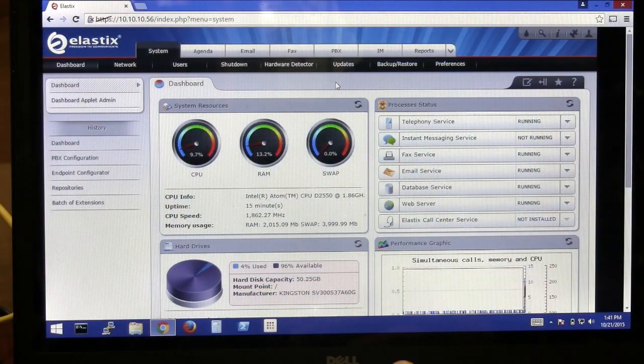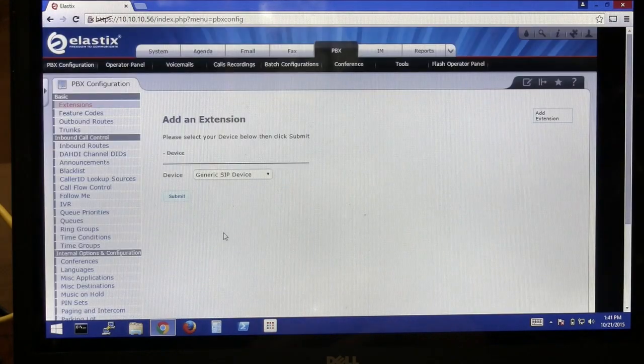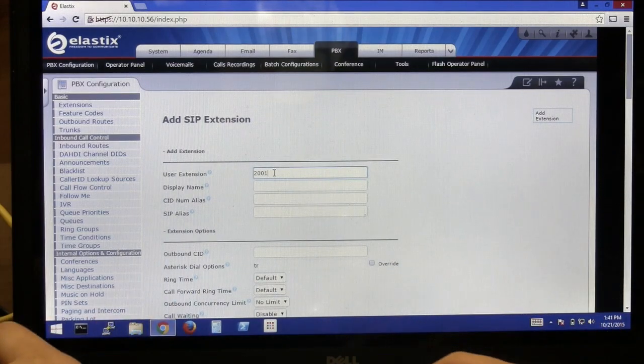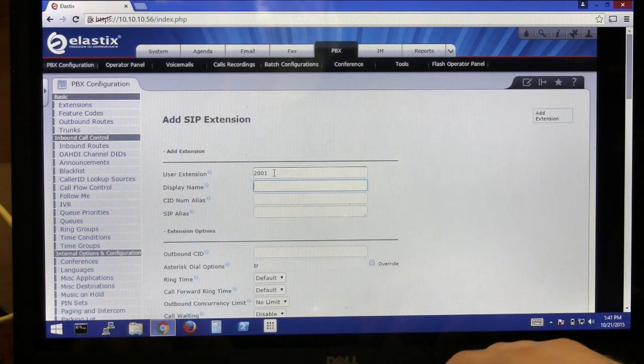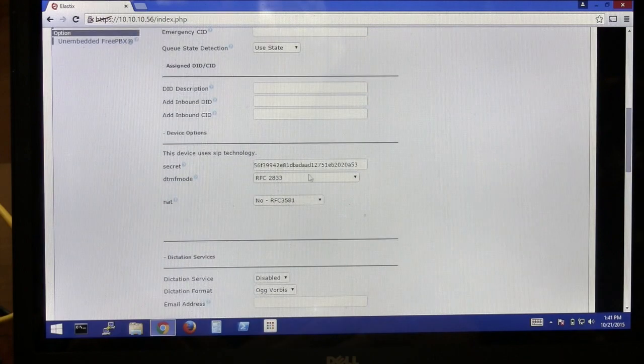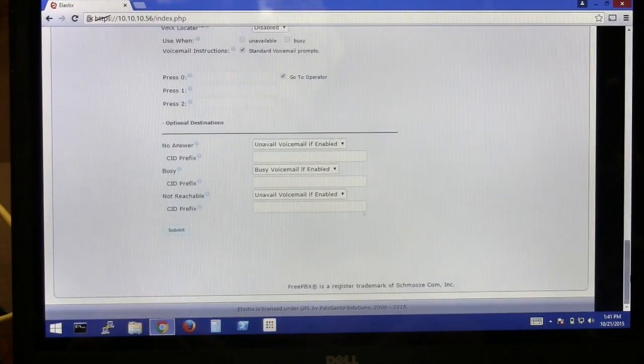Now it's time to create a couple of extensions and register the two phones. The first step is to click on the PBX tab. Then to add an extension, click Submit. We'll call this first extension 2001 and we'll just call it Test. We'll leave the rest default for now, but we'll pay particular attention to the SIP secret, which we'll need later.